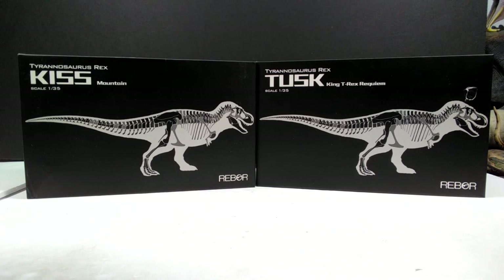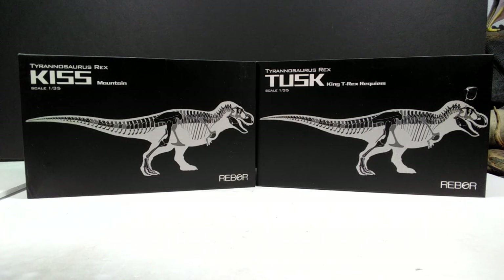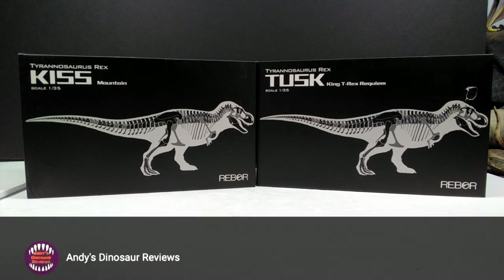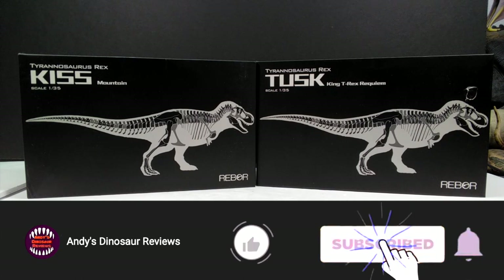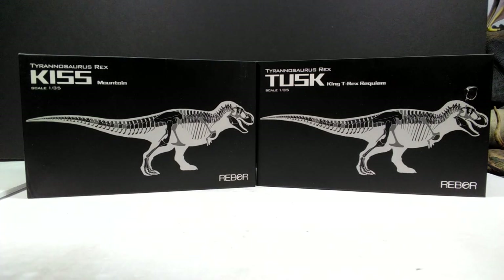Welcome back to Andy's Dinosaur Reviews. Today we have two insanely cool figures — two I've been very much anticipating, and potentially two of Rebor's best figures of all time. We've got Tyrannosaurus Rex Kiss and Tusk. Kiss is the Mountain version, Tusk is the King T-Rex Requiem, and they are both in 1:35th scale.